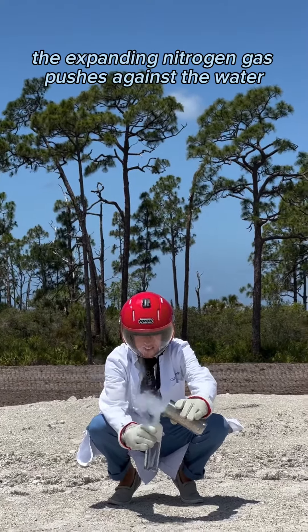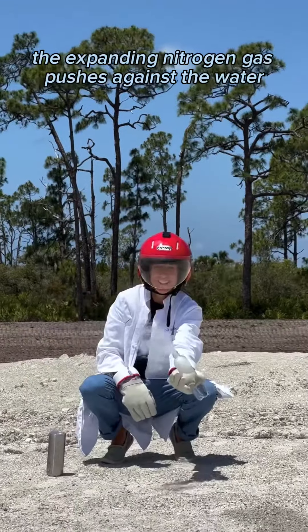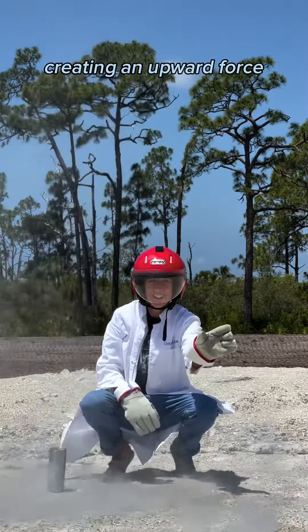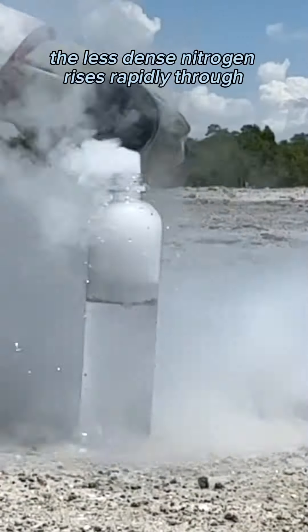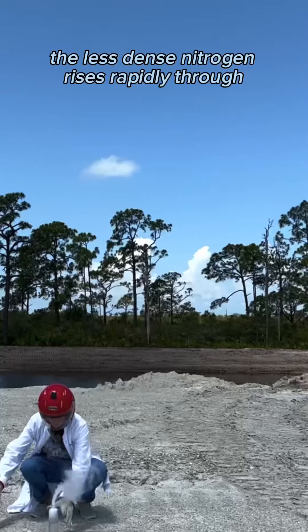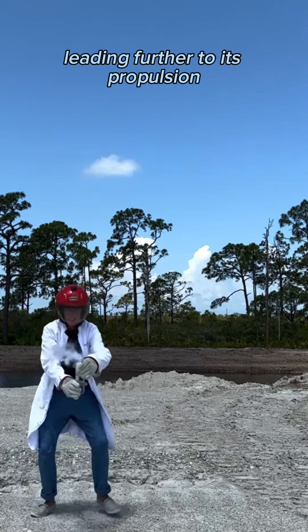As the jug is inverted, the expanding nitrogen gas pushes against the water, creating an upward force. The density of liquid nitrogen is much lower than that of water. The less dense nitrogen rises rapidly through the denser water, contributing further to its propulsion.